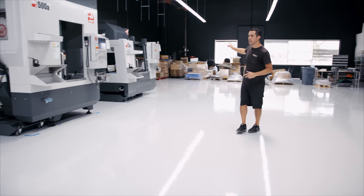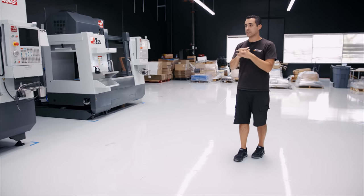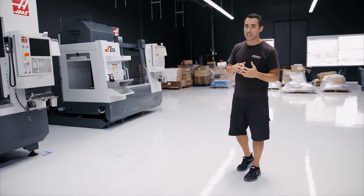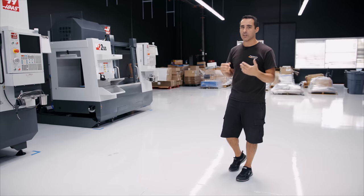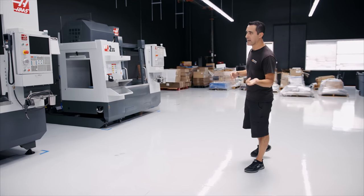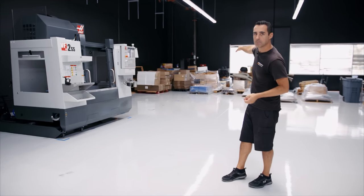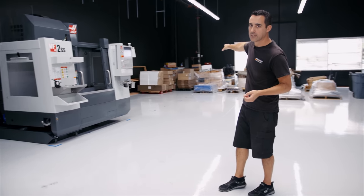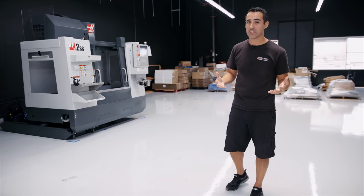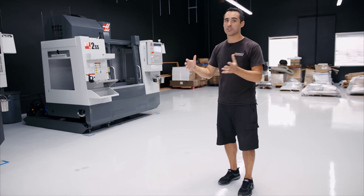The machine that goes down here will be our VF2A, which is our second oldest machine. It has a 24-station side mount tool changer — all the VF2s these days come with a 30 as standard, but it's an add-on and it's the smallest one you can get. We have a spot taped off, but we don't own that machine yet — another VF2 that's going to be part of developing more automation equipment for the second division of our company, Pearson Automation.